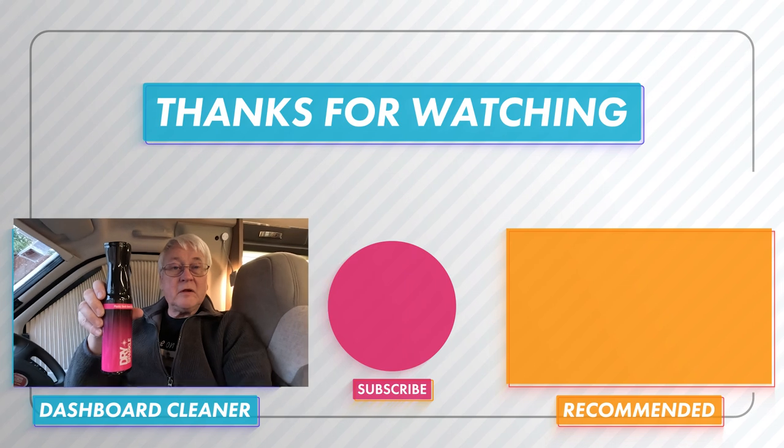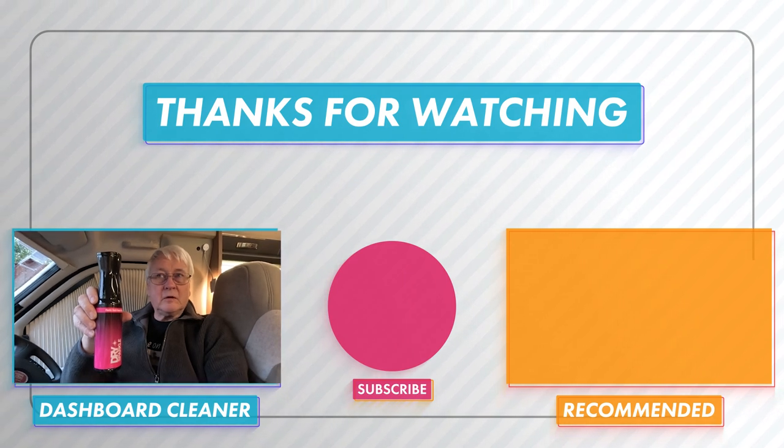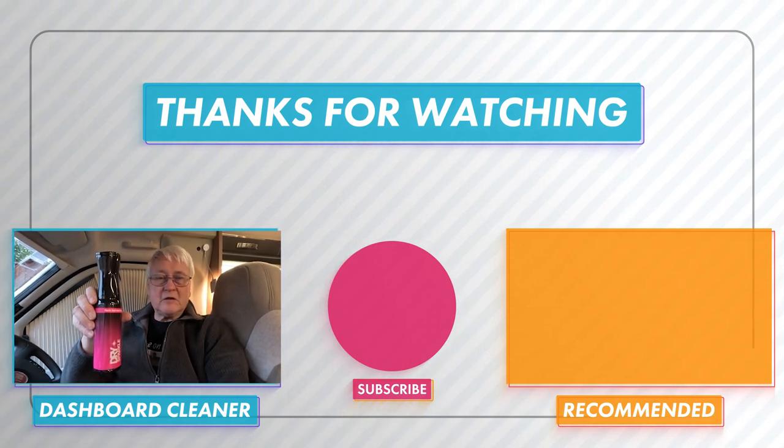Try it out and let us know what you think — is it something you'd buy again? I hope you found this interesting. If you did, give us a thumbs up, and if you haven't already please subscribe. I'll be bringing you more of these Dry Sparkle products. Thanks for watching — we'll see you soon!